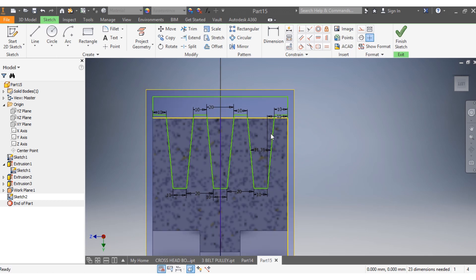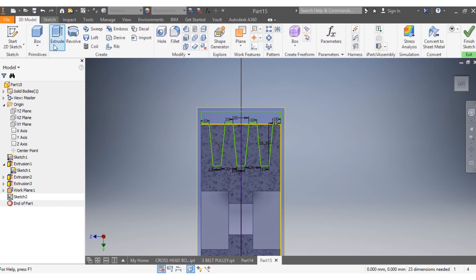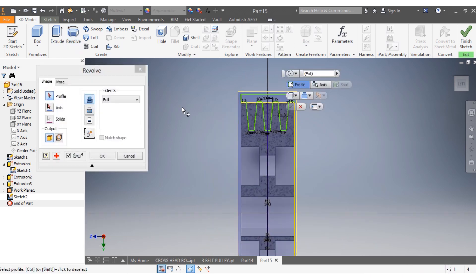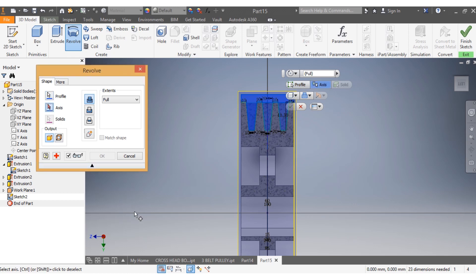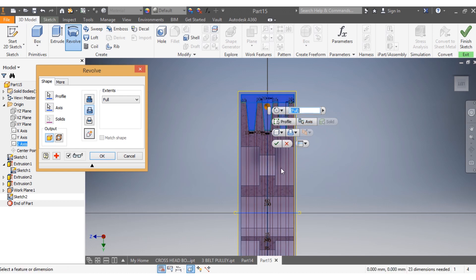Now I go to 3D Model and select Revolve. I select my profile, then my axis — it's the Y axis. I select against the Y axis, then go full — it's going to revolve fully. Then I go Cut.